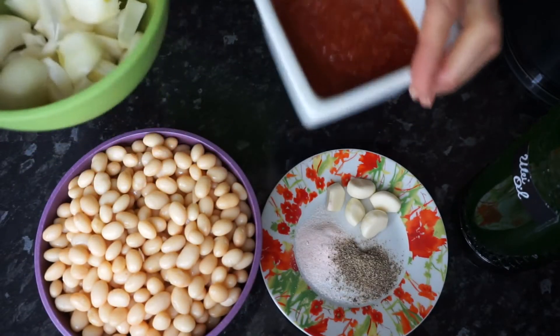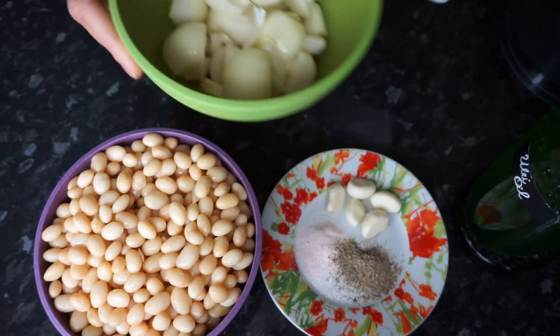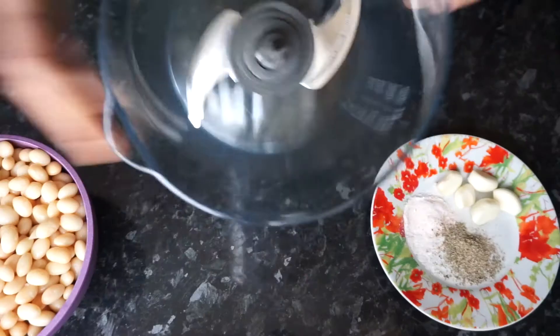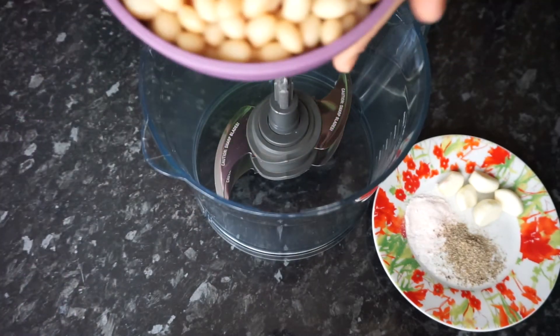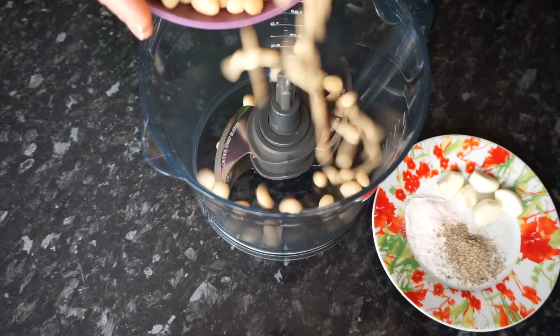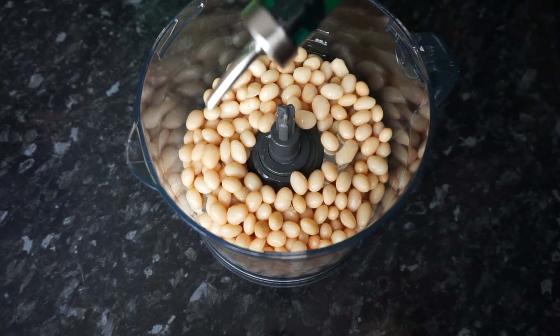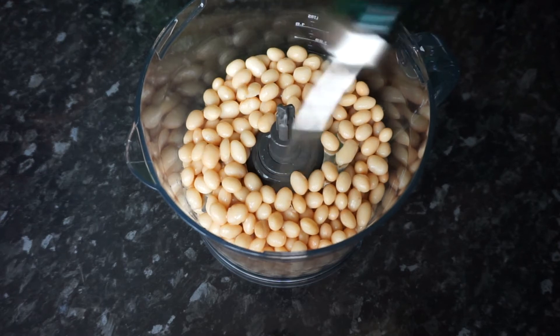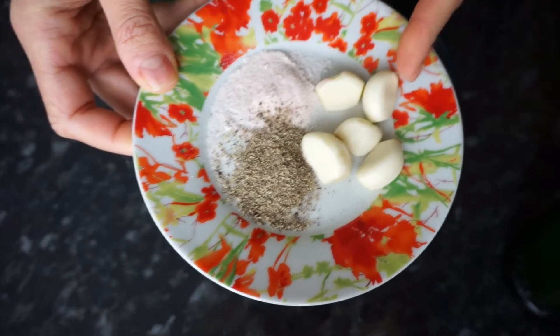The onion, tomato puree, and oil go on the side because I will fry the onion and add the tomato puree over. Now in my food processor, I will add the beans and 1 tablespoon of oil. And garlic.